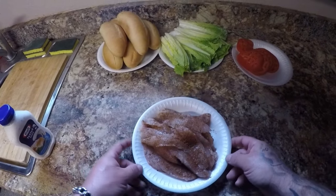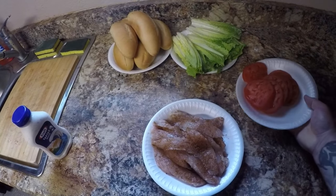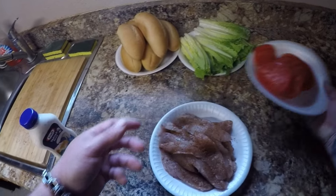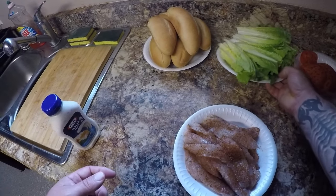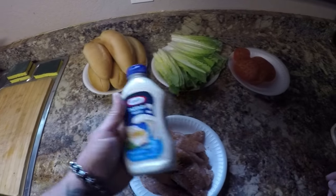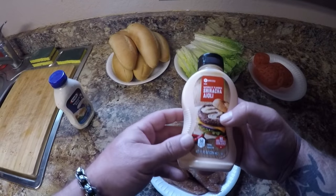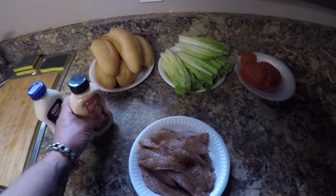Alright guys, I've got all my fish seasoned and ready to be cooked. I've also got my tomatoes all sliced up for the sandwiches, my romaine lettuce, my rolls, some tartar sauce, and some sriracha aioli sauce. It's going to be good.